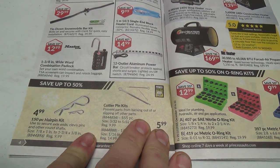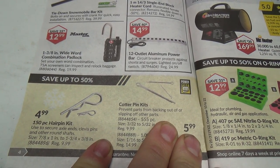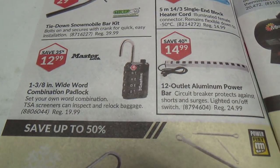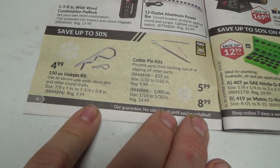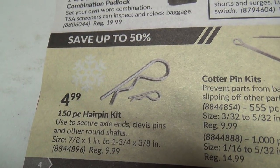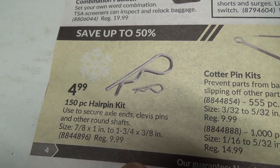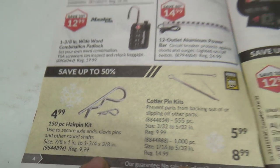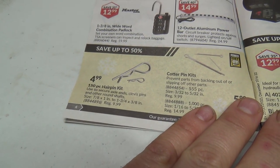Tie-down snowmobile bar kit. Combination padlock — that's kind of different. They've got these on sale and I actually do kind of need some. I've got a kit but I seem to use the bigger ones really fast — they only give you two or three of the bigger ones. I'd like to get three of those kits and put one big kit together.